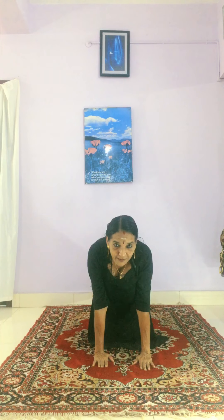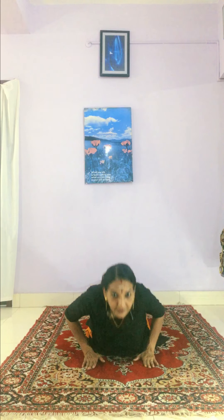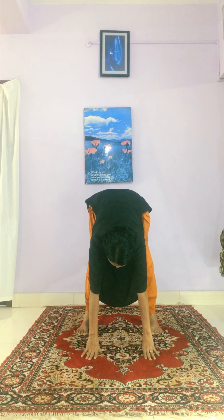Then hold the breath and go for the plank pose. Then breathe out and come to the eight-point salutations. Then breathe in and go to the cobra pose. Then breathe out and raise up to the mountain pose.